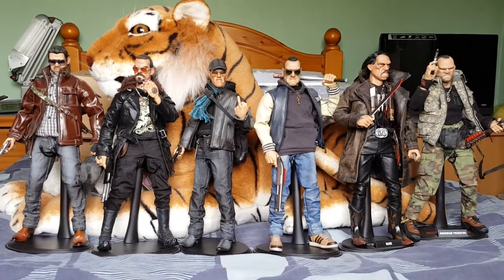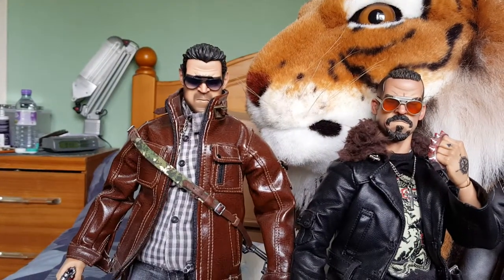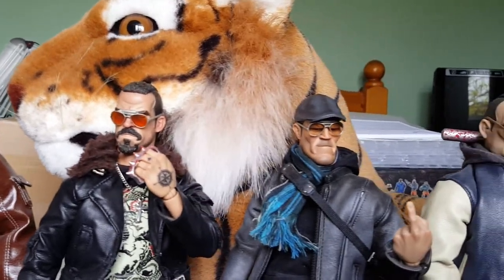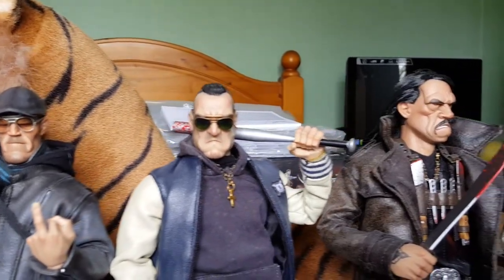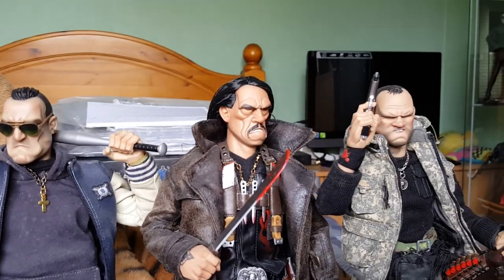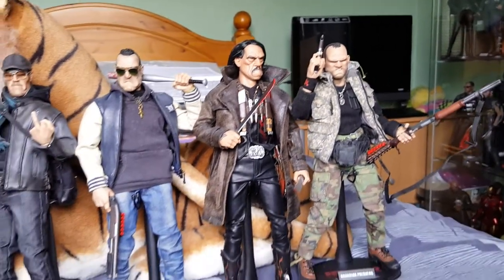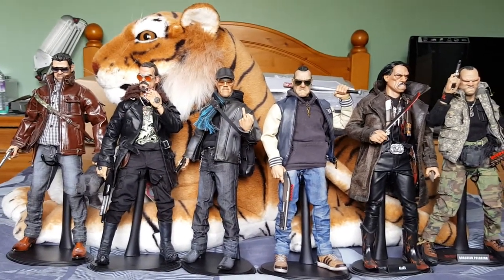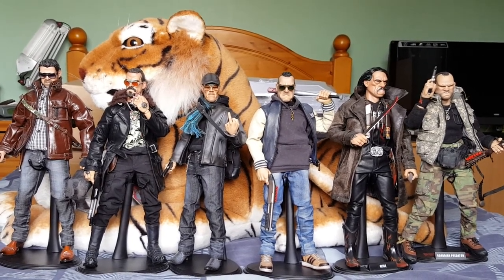I'll give you another quick look at the head sculpts and that will be it for this video. Tell me what you think of the camera - this is the new Samsung S6 Edge, fantastic camera and phone, highly recommended. Anyway, that's enough from me - until the next video, thanks very much and take care.